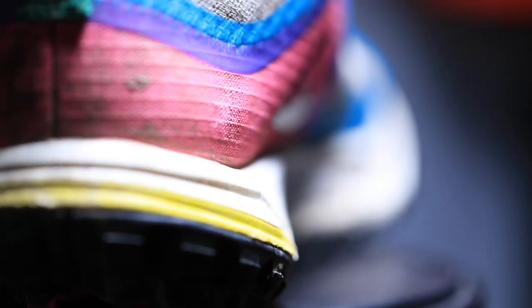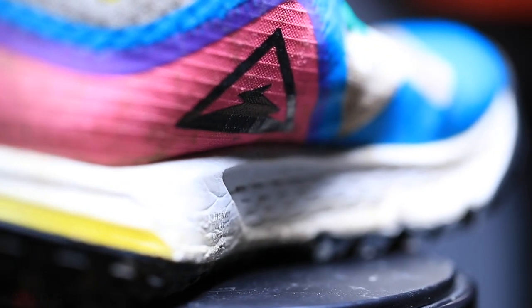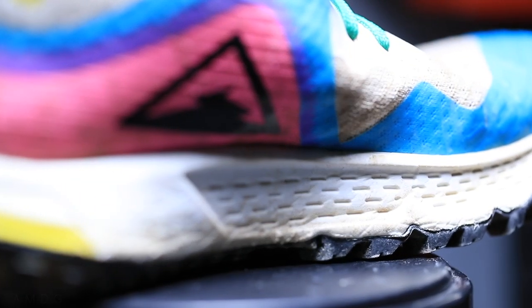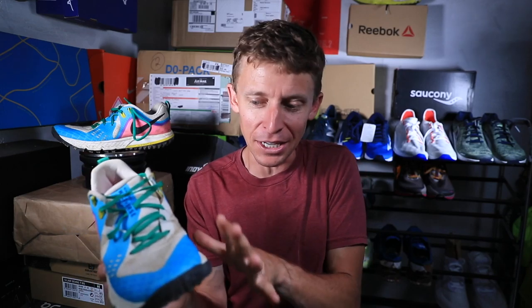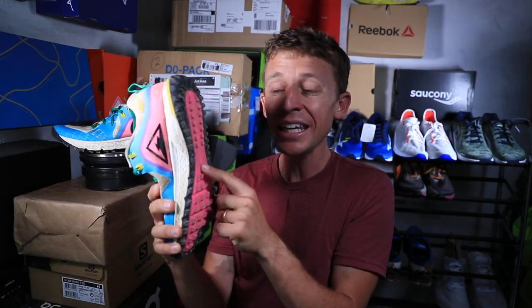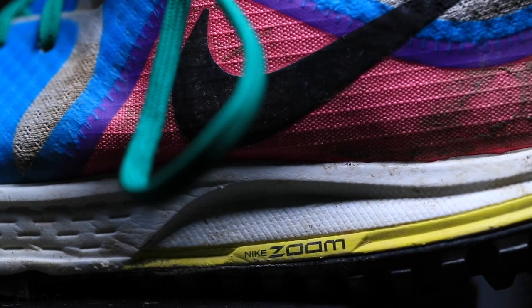Let's talk about the midsole. It's a Phylon EVA midsole foam — white here on the shoe — and there's a rock plate inside the forefoot. Nice work, Nike — I didn't have any sharp rocks poke the bottom of my foot yesterday, and I was going over some pretty intense terrain. And there's a Zoom Air unit in the heel for a little more cushion through your gait cycle.